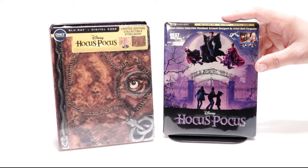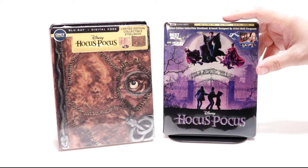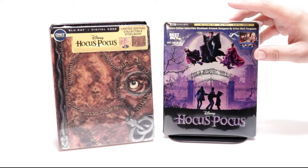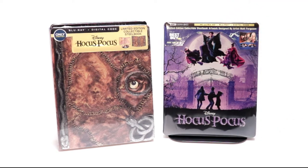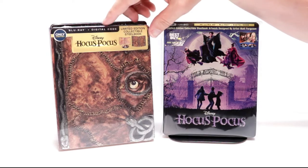Overall it's a really nice looking steelbook. I've gone ahead and placed this steelbook inside a protective bag — this bag will help keep the steelbook from getting scuffed up on the shelf up against the other steelbooks. I do have a link below if you'd like to check out where I purchased these bags.